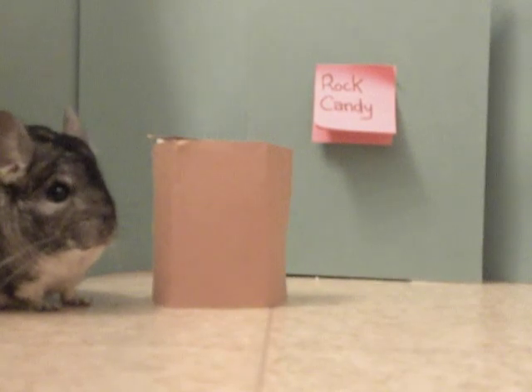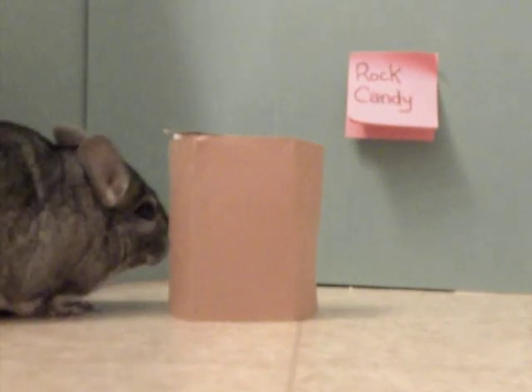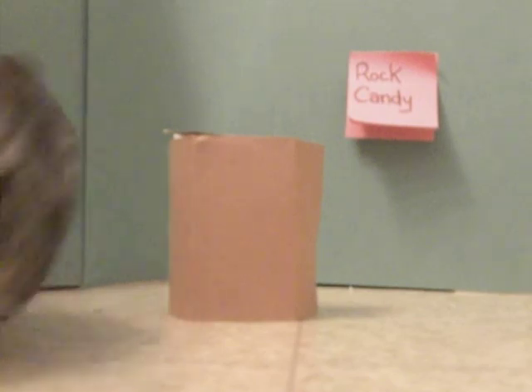Hello! My name is Dr. Chinchilla and I will be telling you how to make rock candy. So first you're going to need some sugar and some water and a pot and some sticks and some other stuff. So go get that, okay?